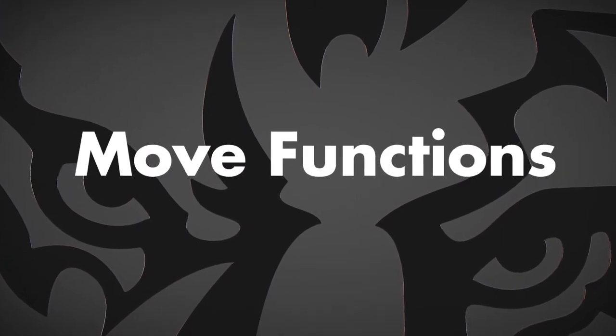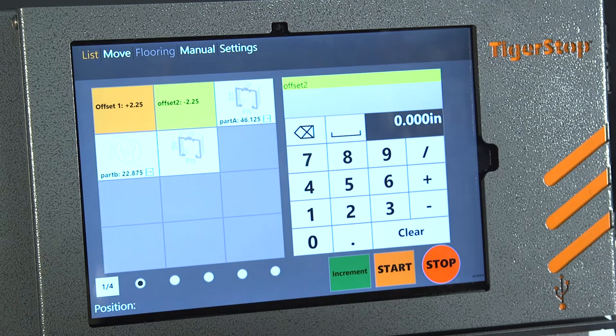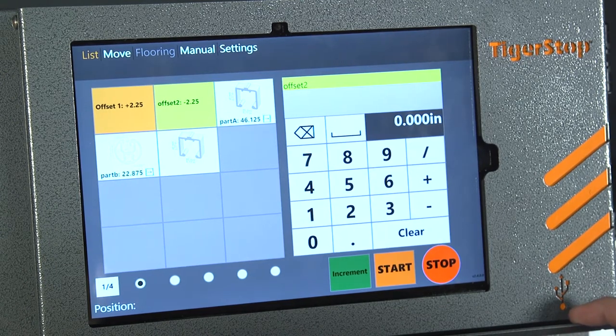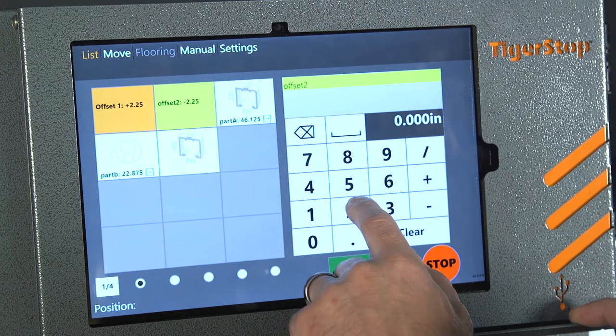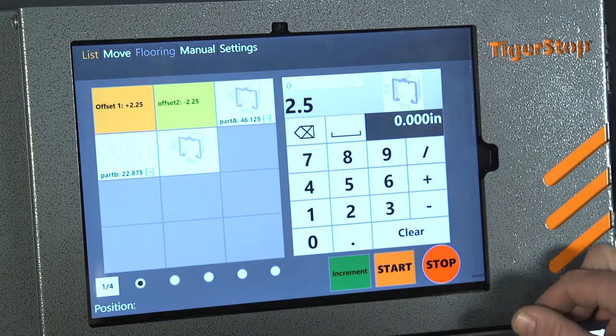We're going to go over our move functions now. You just press the move key and that will bring you over to the screen. This is simply typing in your position that you want to go to and then pressing start, and you'll be able to move to that position.